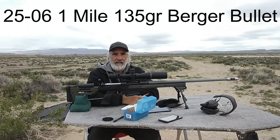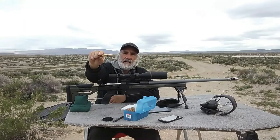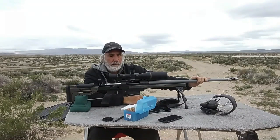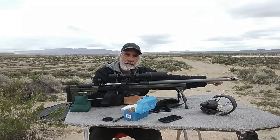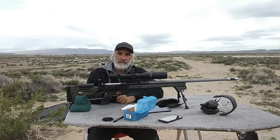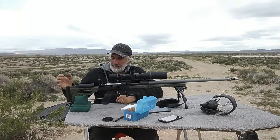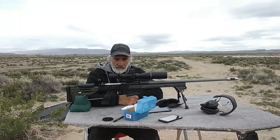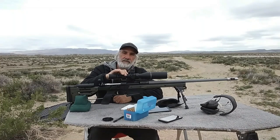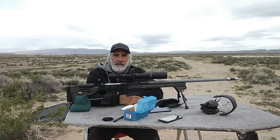I'm out here today with my 25-06, 135 grain Berger bullet leaving at about 2950 fps. I've got a 26 inch Excalibur barrel, 1 in 8 twist, an AirCorr brake tuner on it. It's a Savage 110 action in an Onyx chassis, and I felt a little more comfortable on the chassis today. Burris Signature rings tilting the scope down, and it's a Leupold LRP 4.5 by 14 scope.